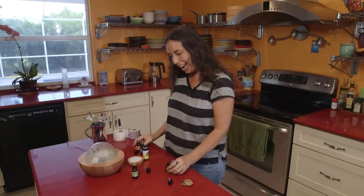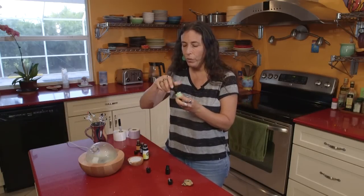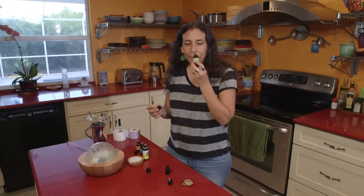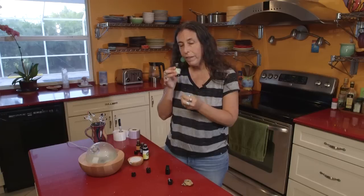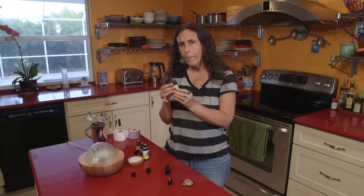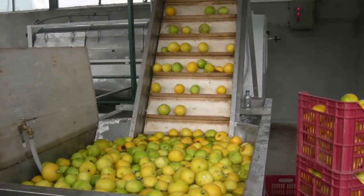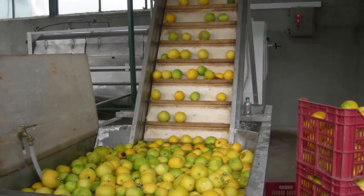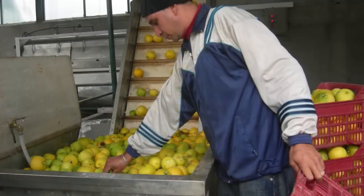And then lastly, we're going to add bergamot. I love bergamot — it's such a special oil. It's really citrusy. It comes from the rind of the bergamot orange, and I was in Italy visiting a bergamot distiller several years ago — and those are the pictures you're seeing right now. And it was incredible.